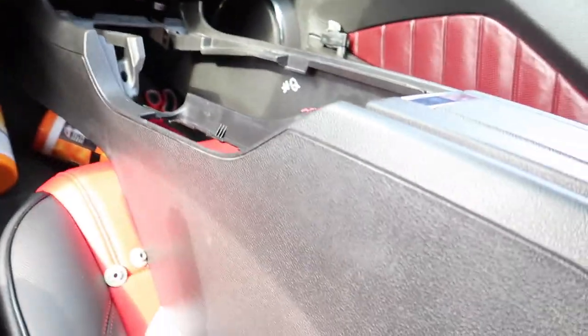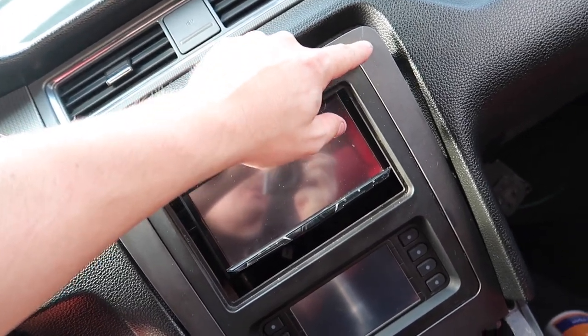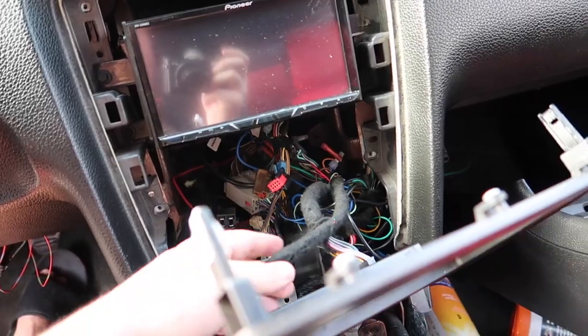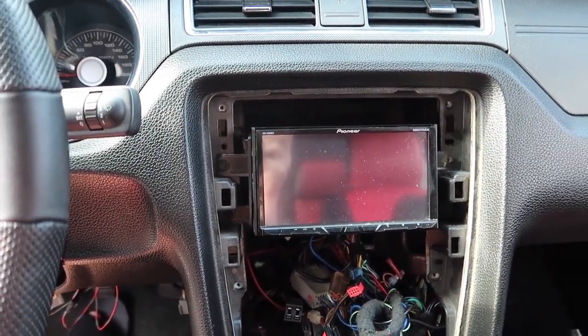We went ahead and took the center console off — or half of it — and the other half we just have to take those two bolts out. All right, took it off. Another reason why I wanted to get a new one is because the one I had was already cracked right here. Let's go ahead and unplug everything from under here and take this radio out.